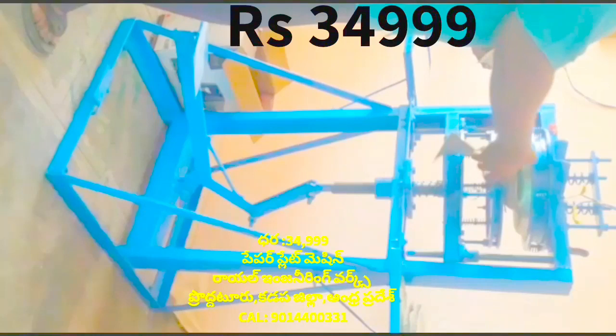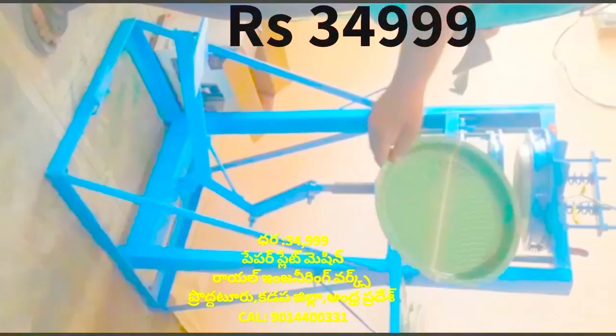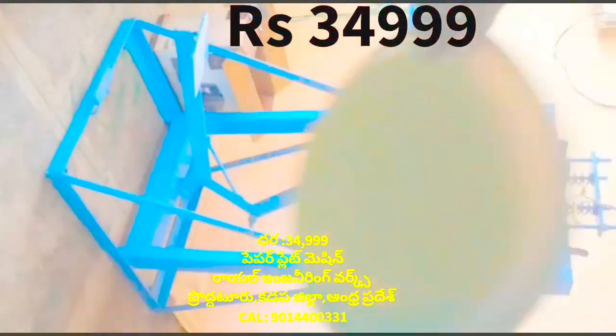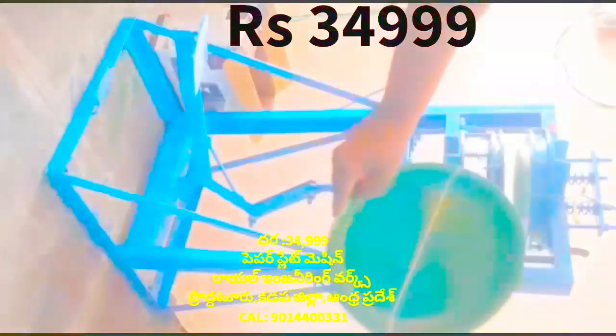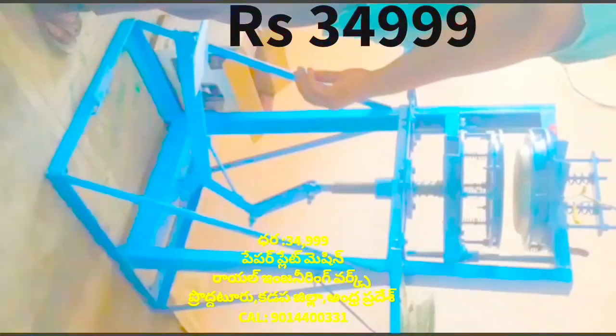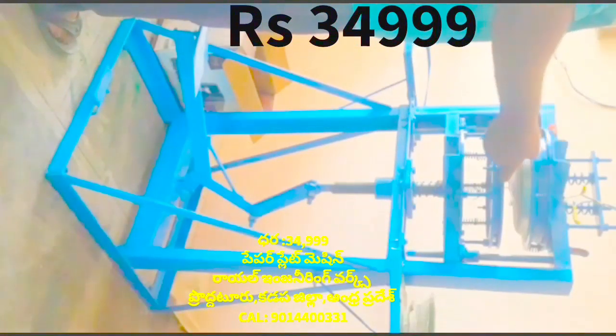This machine is a leg press paper plate making machine. It is a very difficult task, operating in a fairly tight environment.